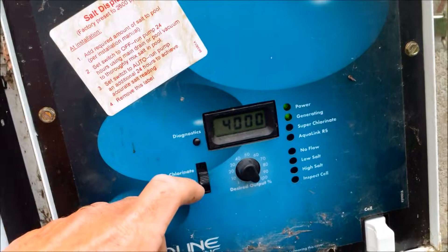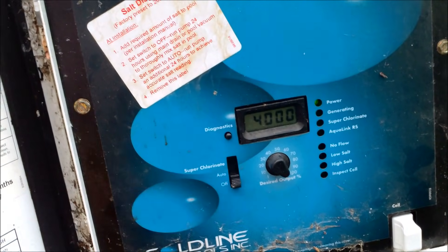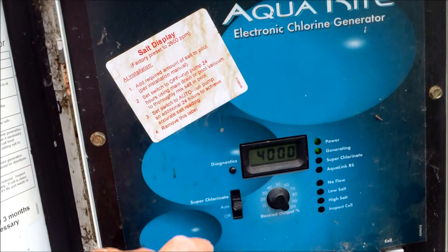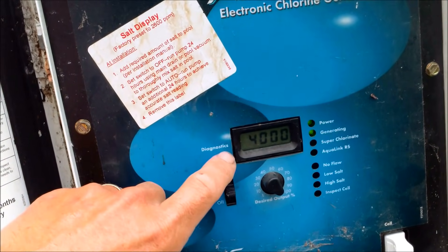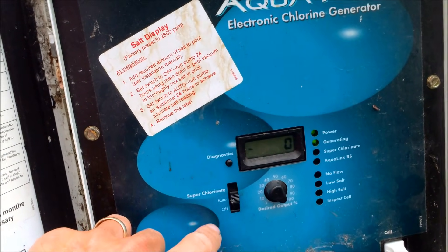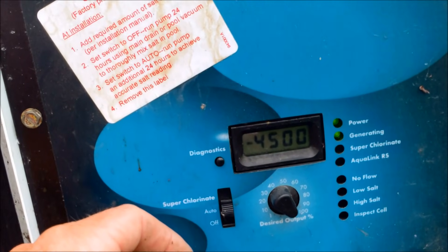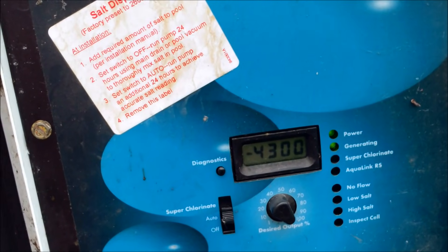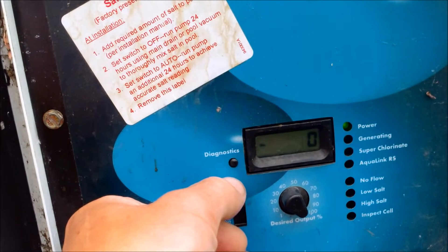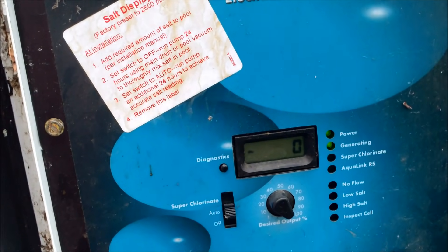You need to recalibrate the cell. You can wait two hours and it'll activate and reset itself, but if you need to recalibrate it manually: put it to off, then put it to auto, and hit diagnostic five times. The number should cycle through — you can see it cycling. Once it gets to a level where it stops moving, put it to superchlorinate and then back to auto, and that will recalibrate the system.